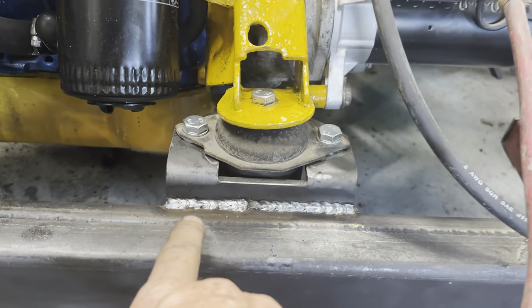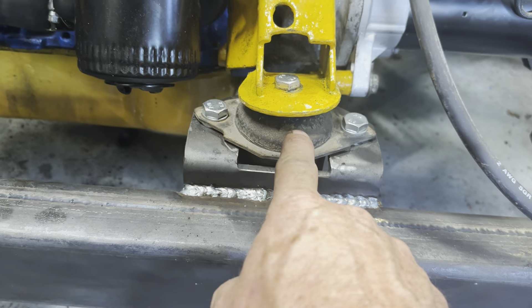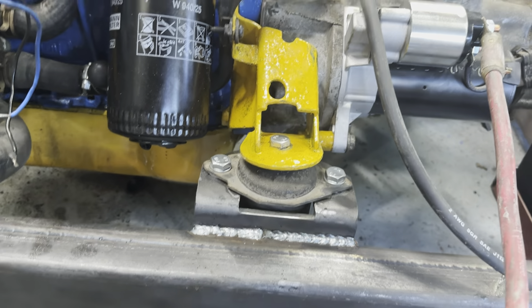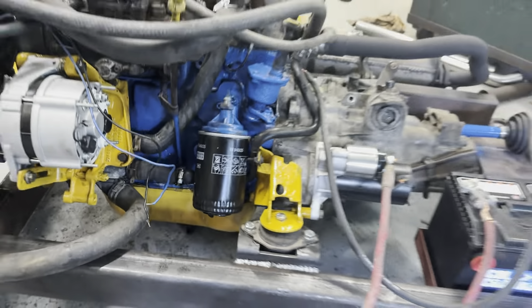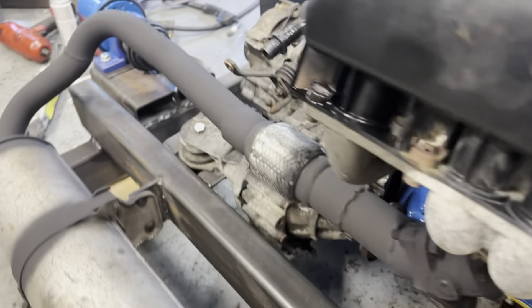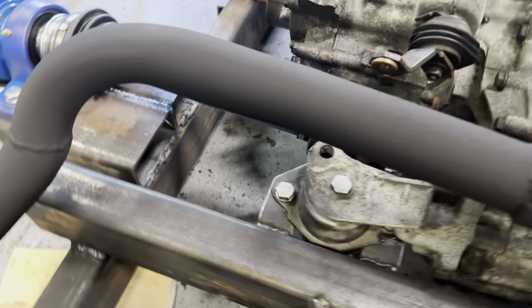I made some brackets and welded them to this two inch square tube. These are Volkswagen Mark III transmission mounts — I've got three of them. I've got one in the front where it would be in a Golf, one back here, and one under the transmission over here.